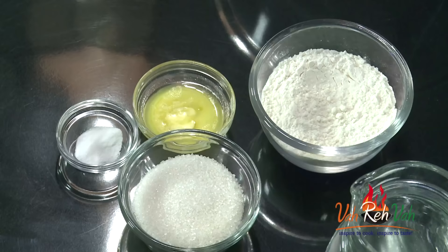They are usually called Kakinada Khaja, Kattai Khaja, Kottai Khaja — there are a lot of different variations. This is a simple variation which I thought of sharing, and I love this one the most. So let's start with how to make this dish.